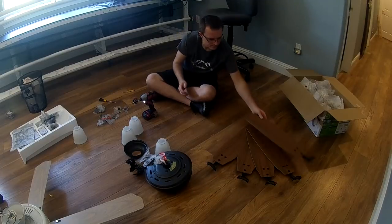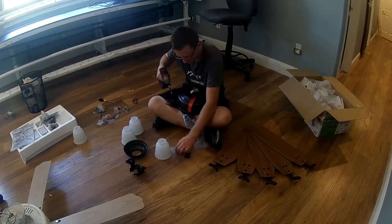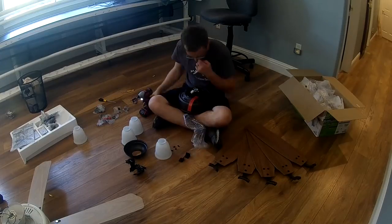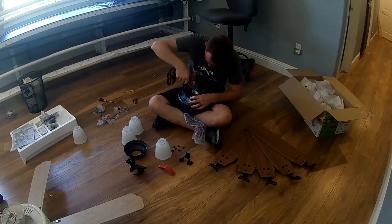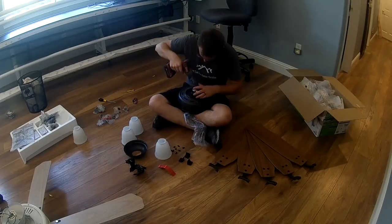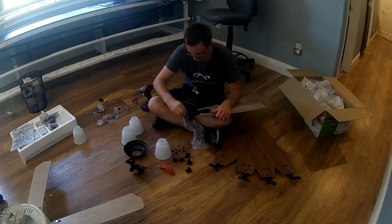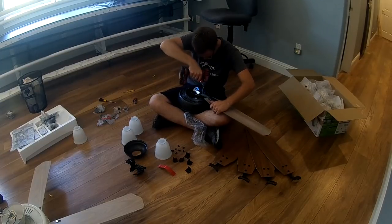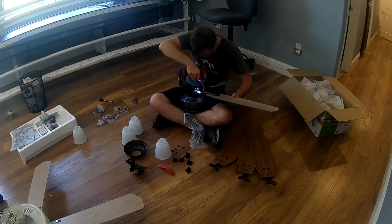Once you get all those fan blades hooked on their mount, it's time to hook the fan blades onto the motor. The motor comes with little stops that you'll need to remove first, just so it doesn't spin during shipping. Remove all of those, then go ahead and put all your screws in your fan blade mounts and screw those onto the fan motor.